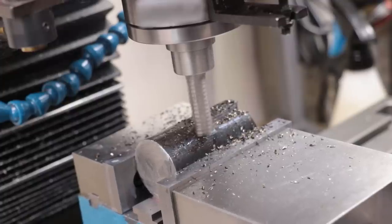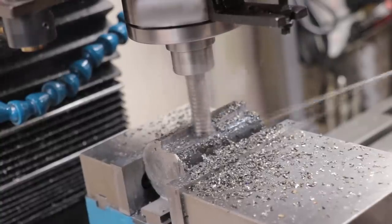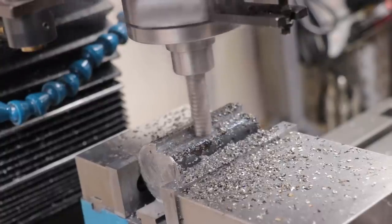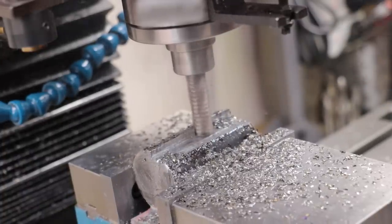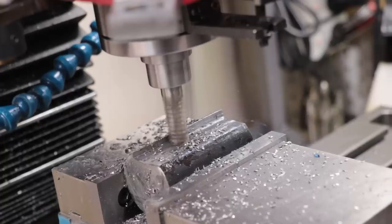Now, strictly speaking, this grade of steel isn't really what you'd normally use for a head of a hammer. It's low carbon, so it's a very drawn-out process to go ahead and harden it. But since this is a machinist hammer, it will have replaceable faces which will screw into the head at each end, so it really doesn't matter too much what I make the head from.